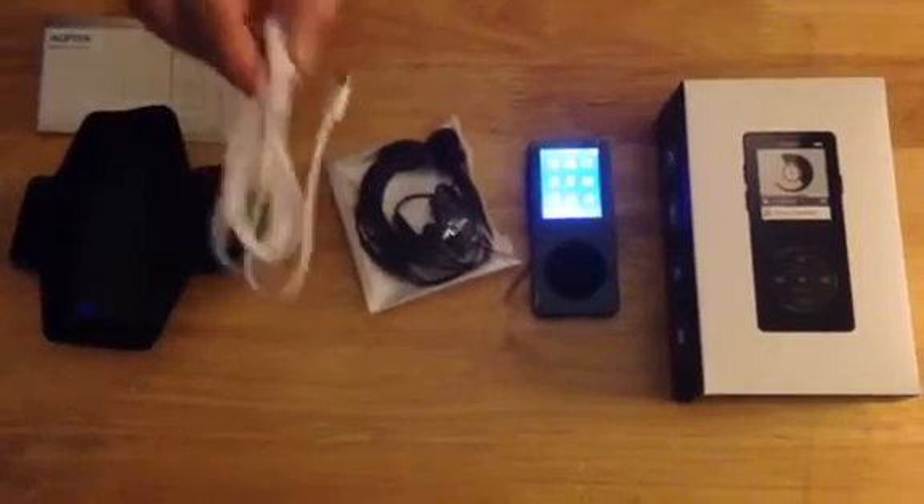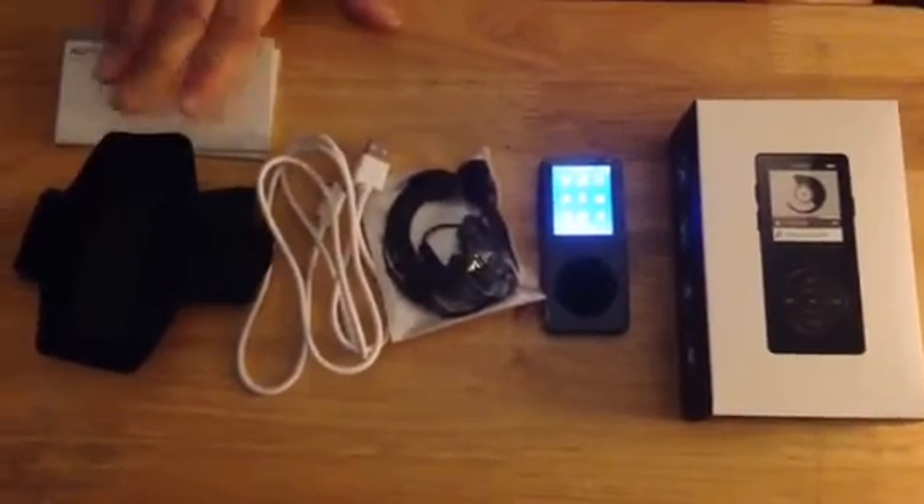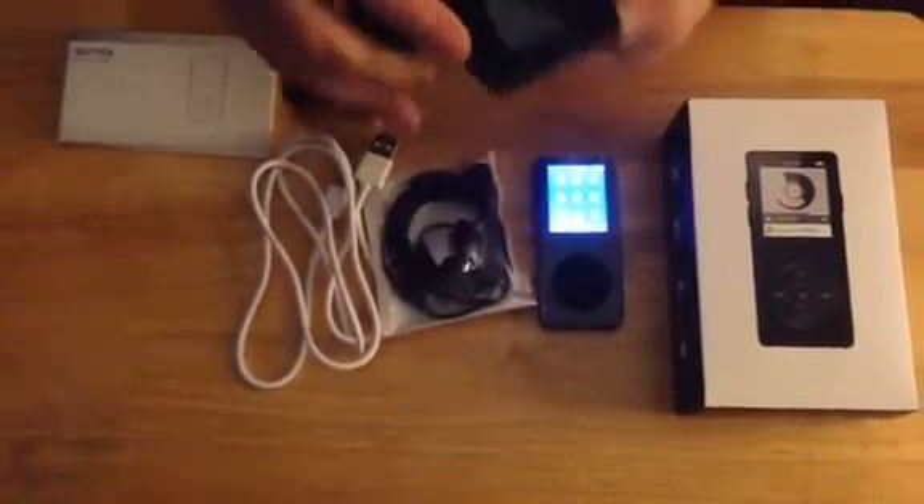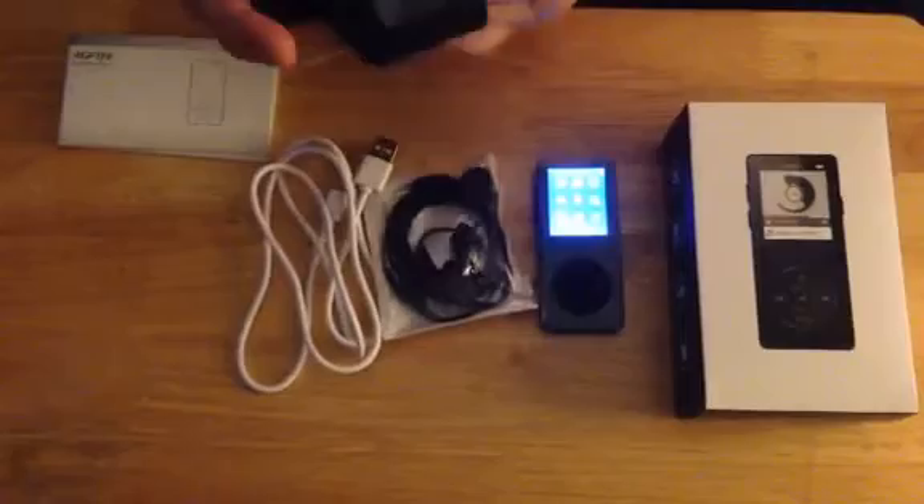It does come with a charging cord, it comes with instructions, it comes with earbuds, and unlike any other MP3 player I've ever had, it also comes with an armband.